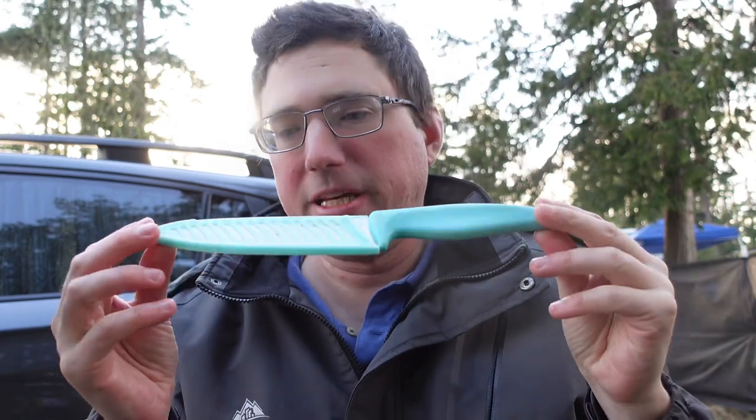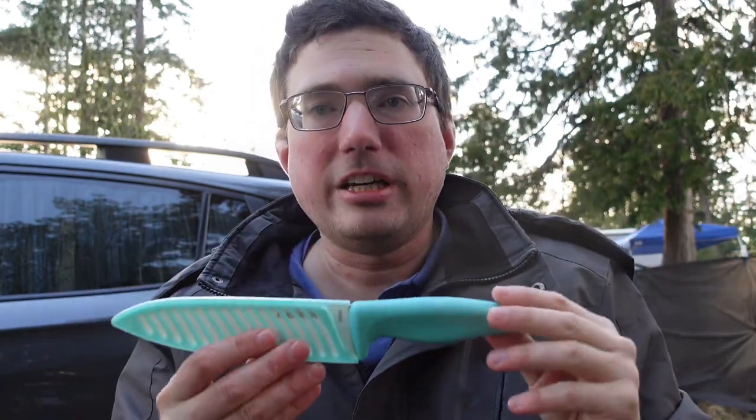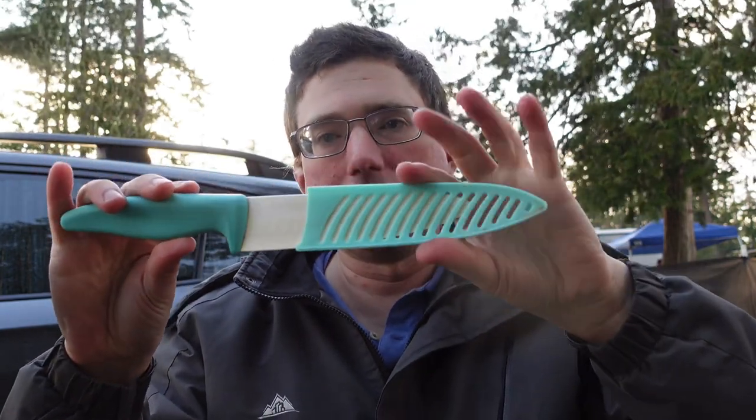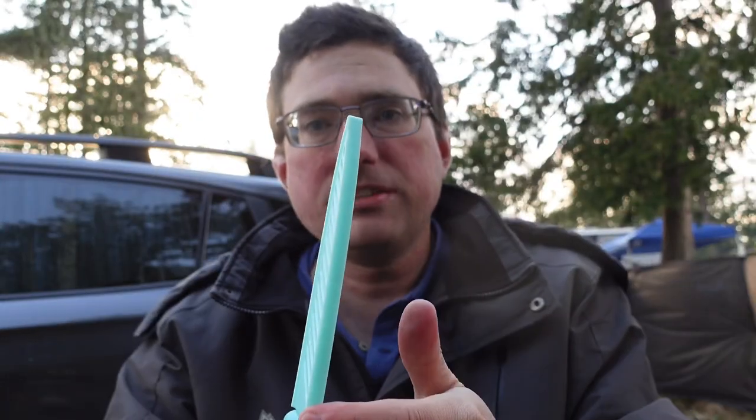A more recent addition that I haven't actually made any videos about is my Farberware ceramic knife. I bought this knife kind of on a whim at a grocery store because I couldn't find my regular knife, but this has turned out to be the best knife I've found so far for camping. First reason you can see just looking at the knife is it has this guard on it, and this keeps the sharp blade from cutting through bags or whatever I'm storing this knife in.